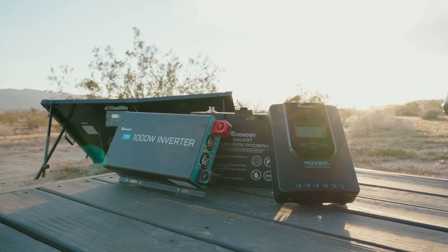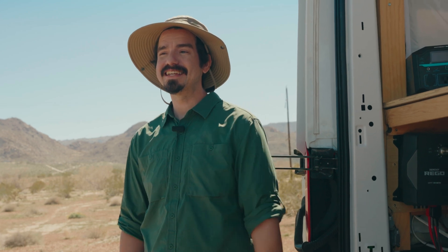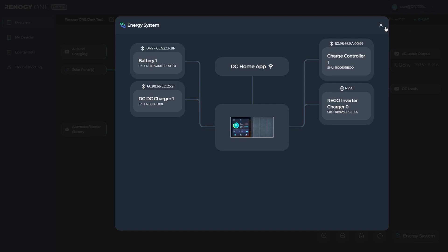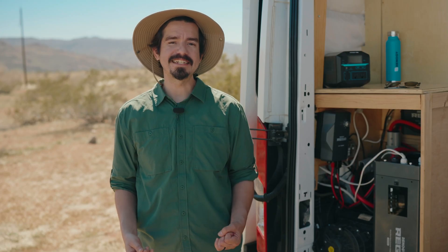Now that you know what the Renogy One smart panel is, we can go over how it's set up in the van and how I'm benefiting from all of its features. First on the list is the easy one-touch control — it houses an easy-to-use screen to view, monitor, and control the devices paired with it. For real-time data monitoring, I currently have 200 watts of solar coming in from the solar charge controller, zero watts from the DC to DC charger since the van isn't running, 1000 watts being pulled from the inverter, and 90% battery remaining, which can run for a total of five hours in these same conditions. Knowing this information is very beneficial and will help keep my system running longer.